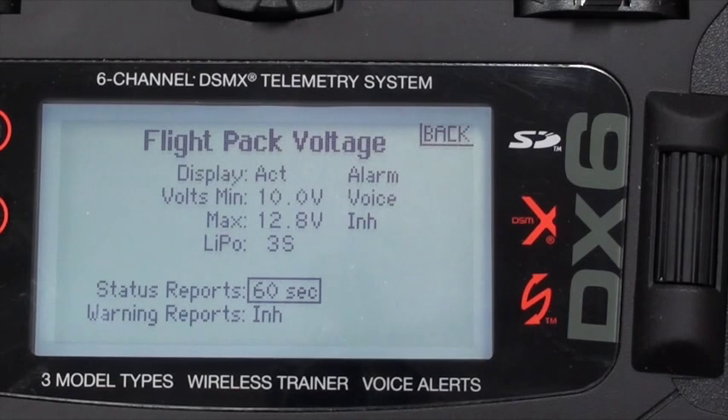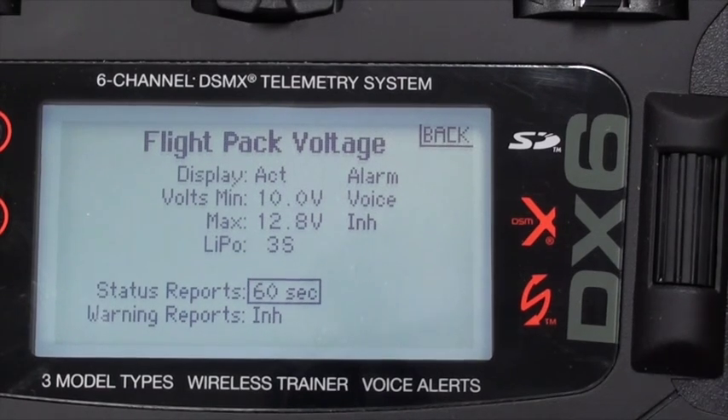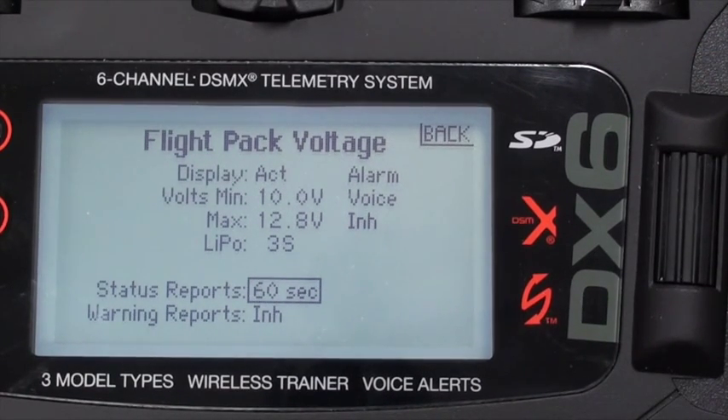Less than a minute is overkill; more than that and you might miss something. So I use a minute for a status report. Note that this is not based on the flight timer — it's based on when you plugged in the battery. Every 60 seconds after plugging in the battery you'll get a report, so you'll probably get one just before or just after takeoff.